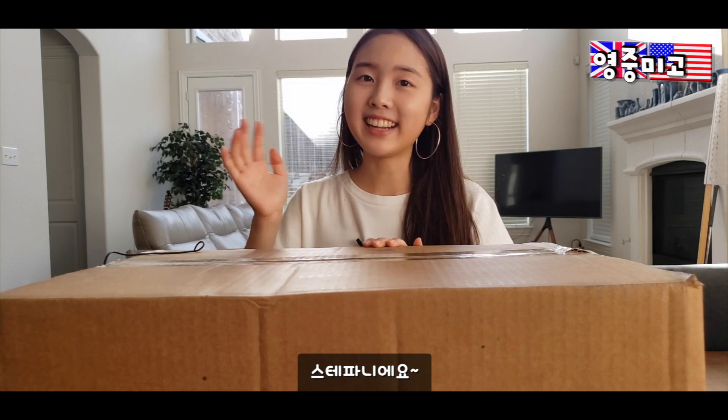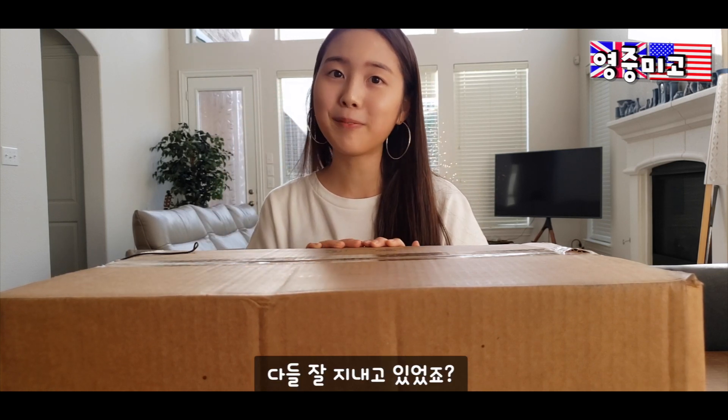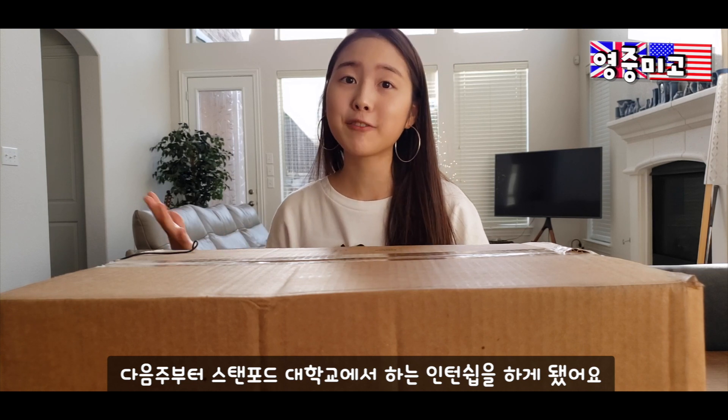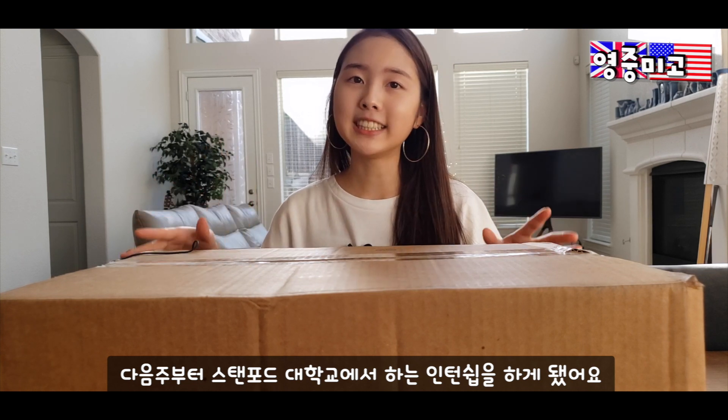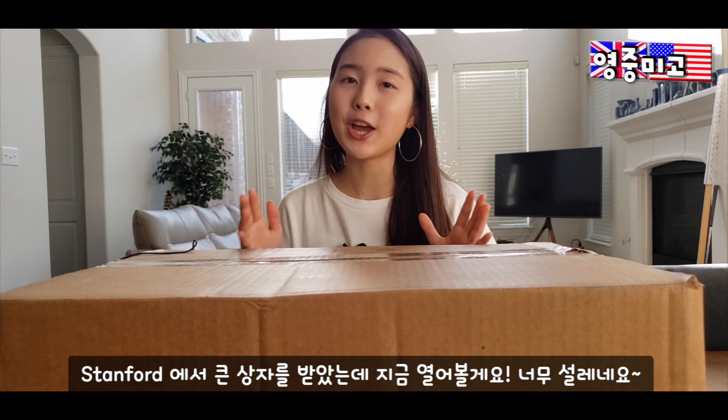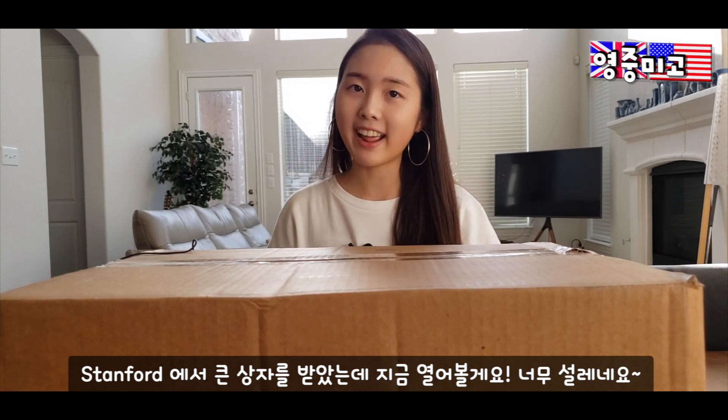Hi guys, this is Stephanie. I hope you guys are all doing well. My Stanford clinical summer internship is starting from next week, and I received this shipment from Stanford. I'm so excited to open this, and I'll be doing that right now.